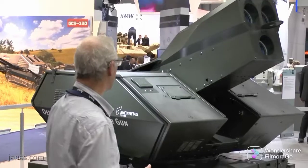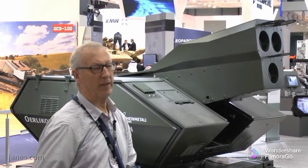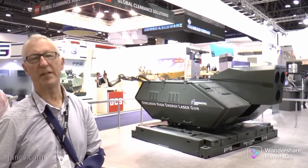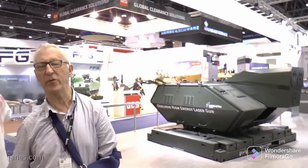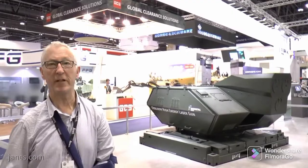At the moment the Oerlikon high energy laser gun is at the prototype stage, but it's rapidly being developed and in a few years time I think you'll see it ready for production and potentially into service. And it will be seen as complementary to the revolver gun firing the airburst ammunition.